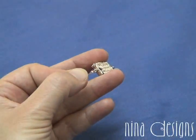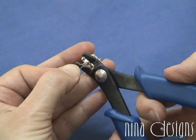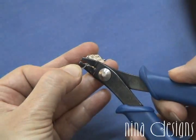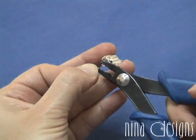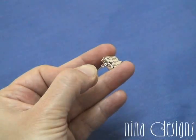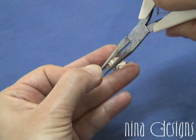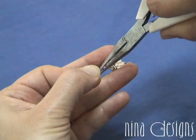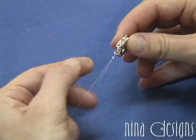Next, take your crimping pliers and position the crimp in the back hole, the second hole, and press down firmly. The crimping plier will form a little U-shaped indent. Take your chain nose plier and continue to fold by pressing the opposite sides together. Now the crimp is secure.